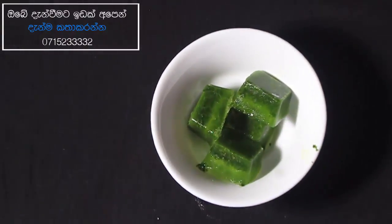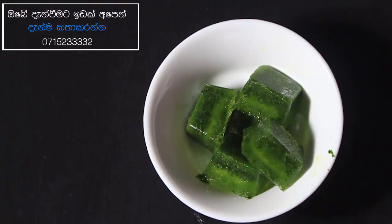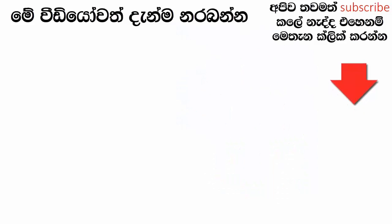We will take the ice tray and keep it. We will keep the ice tray for 1 hour and a half. If you like this video, subscribe to our channel.